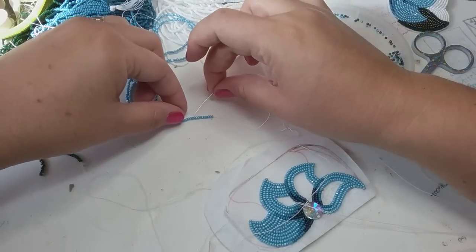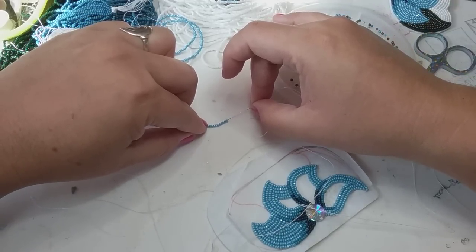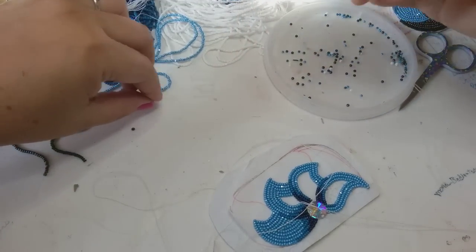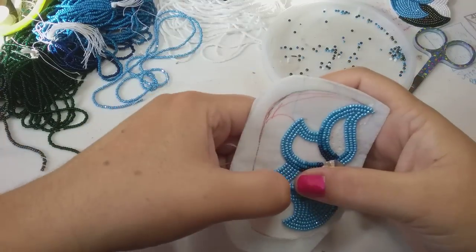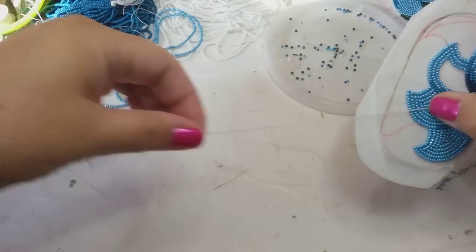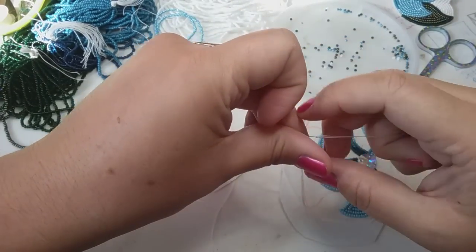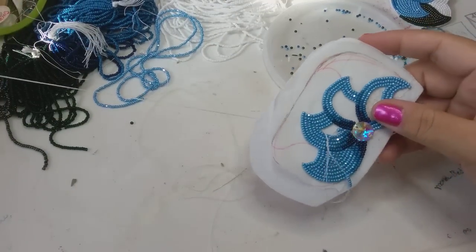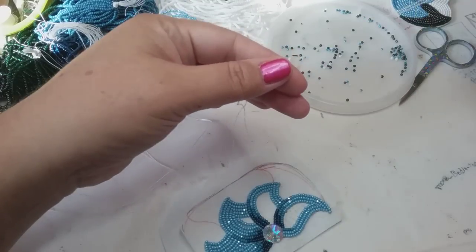I'm going to eyeball how many beads I need, then use my needle to go through them and pull it off the string. I'll see if that fits — looks like it's a couple beads too many, so I'll slide two off. Then I'm going to tack it down. I also forgot to mention earlier that if you don't feel comfortable with your tacking thread being open like this — this tack thread is open on one side.